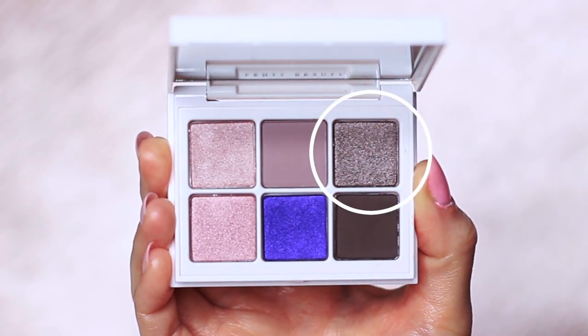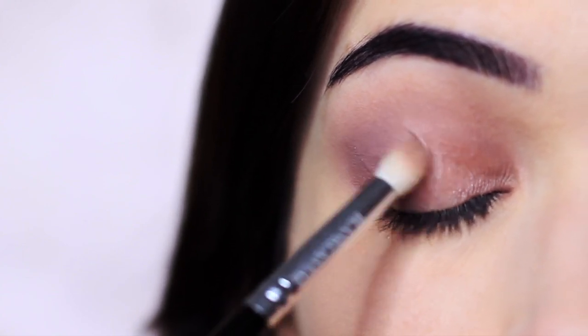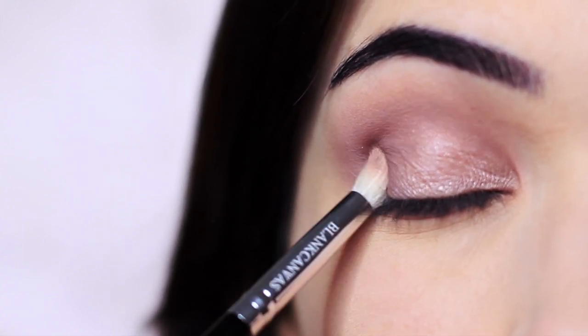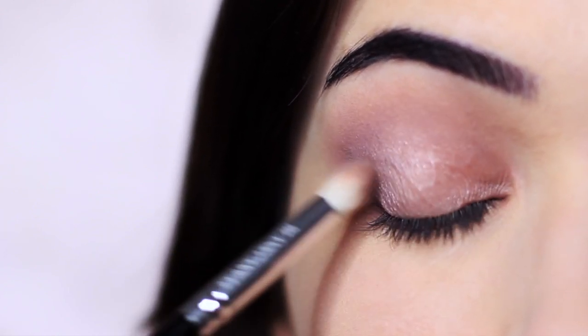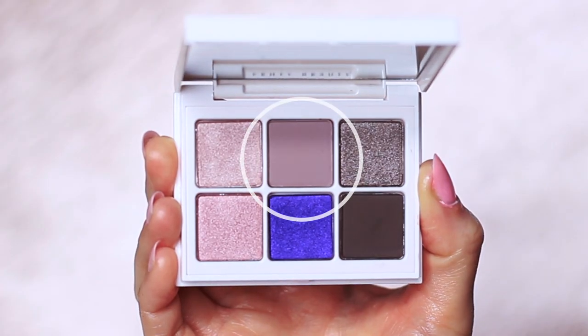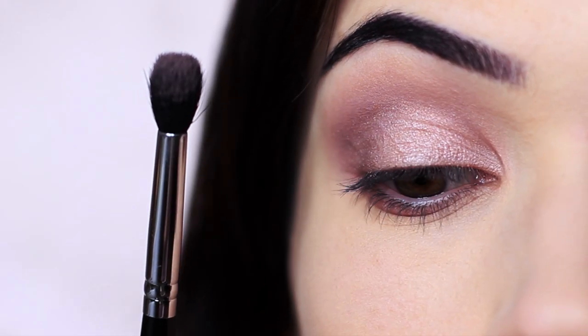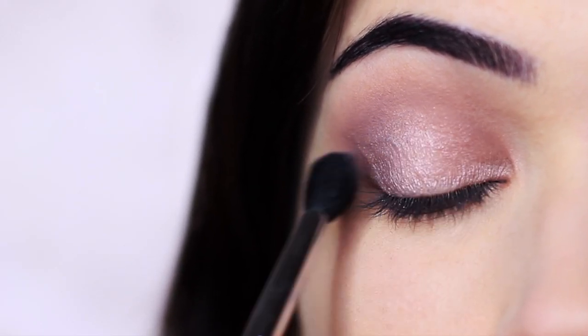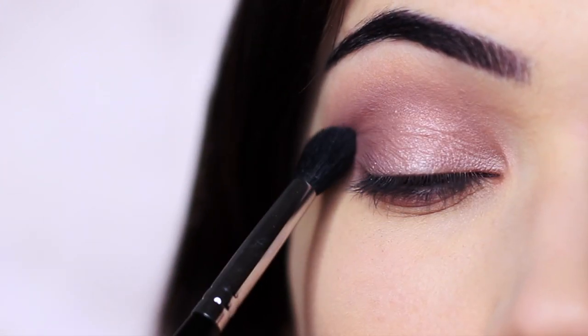Then applying the darker shade on the outer half of the lid. A little trick is to take a bit of that matte shade and apply it all over the lid — sometimes I don't like my lid to be too shimmery, especially for day to day. Just hold the brush really far down the handle, don't apply too much pressure, and apply the matte shade everywhere.